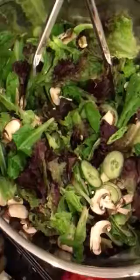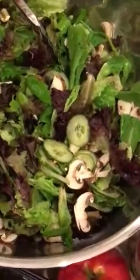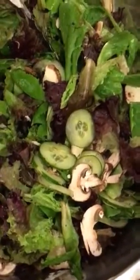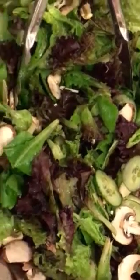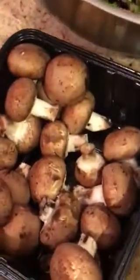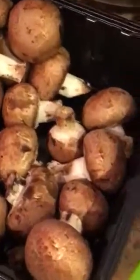A really big bowl and it's got organic baby greens, a mixture of green and red leaf lettuce. We've already added some cucumber and some mushrooms — there's our baby portabella mushrooms and the cucumber.